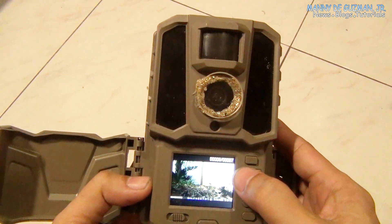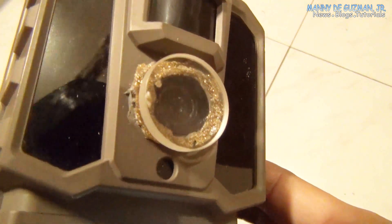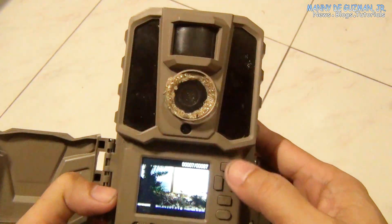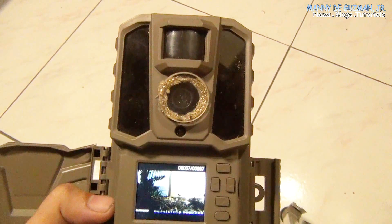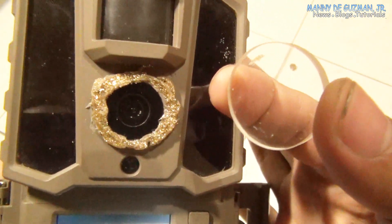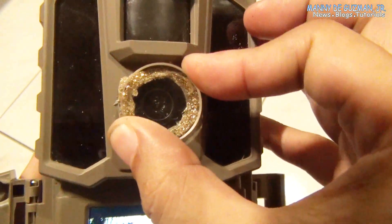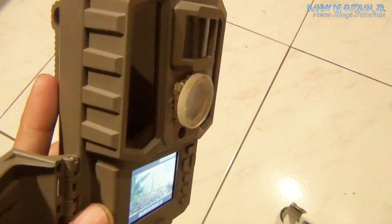I don't have problems with this wildlife camera, but it focuses on infinity and I want close-ups of birds. So I had to modify it so I can shoot closer photos and videos of the birds here in my area with the Maginan WK5AU wildlife camera. That's it — thanks for watching guys, and until next time, bye bye.